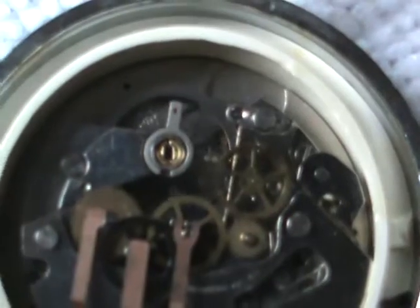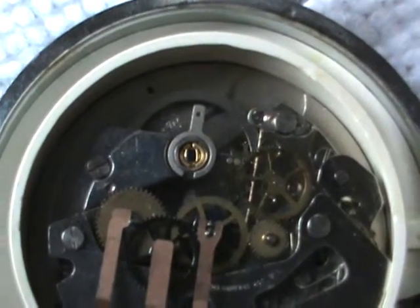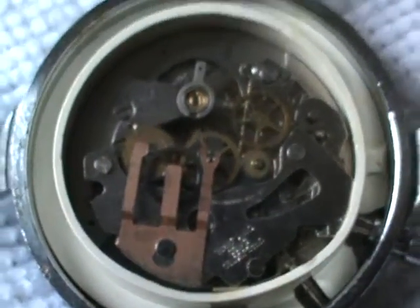It does need to wind every day. However, it winds very smoothly and I have not had any issues with it as of yet.